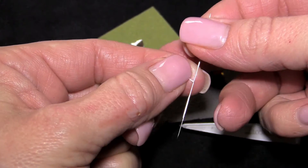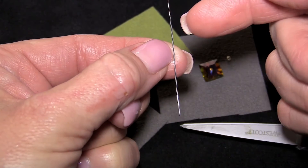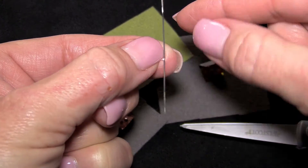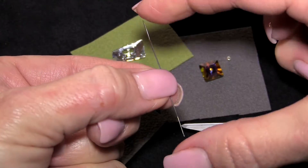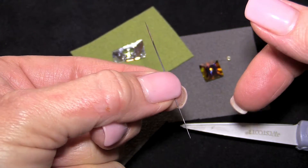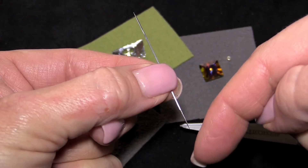This is a wide-eye beading needle. The length of the eye runs almost the whole entire length of the needle, so it makes it very easy to thread. It's also double-pointed so you can stitch in both directions. It does mean that both ends are sharp, so just keep that in mind.